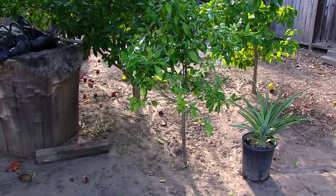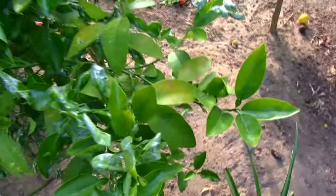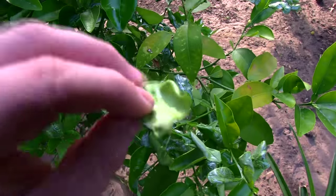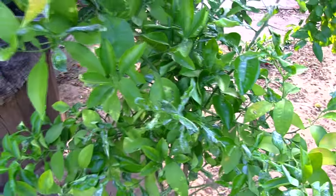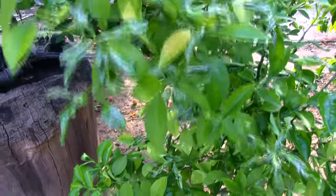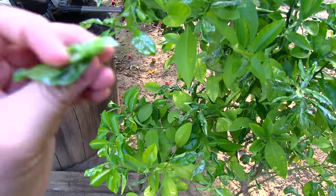Hey guys, today I want to show you my citrus tree — it's not doing very well as you can see. Let me show you the leaves. This is not a normal leaf because this tree is infested by something called leaf miner. Leaf miner is basically an insect that gets inside the leaf and makes passageways.